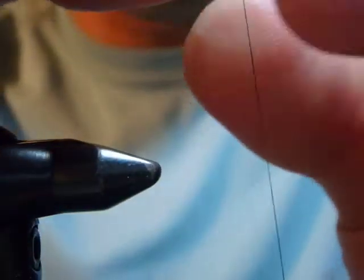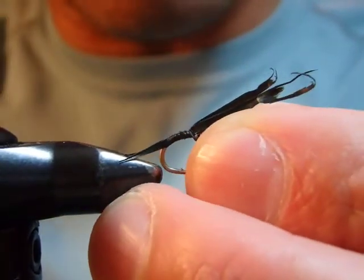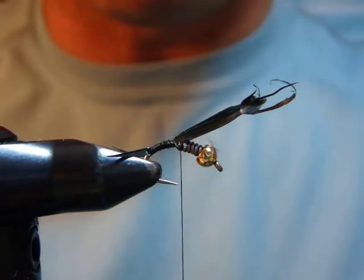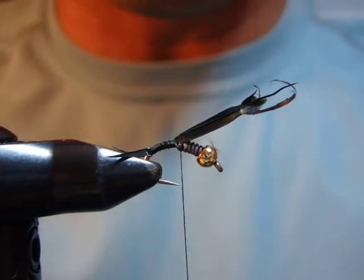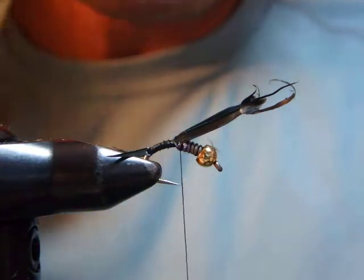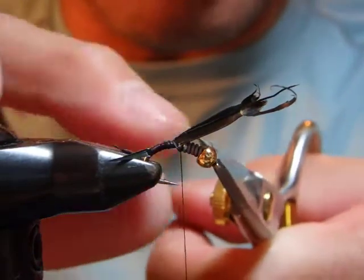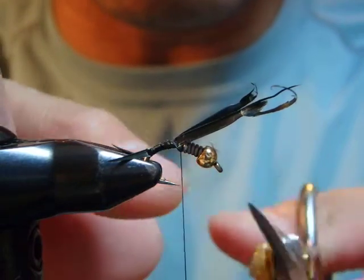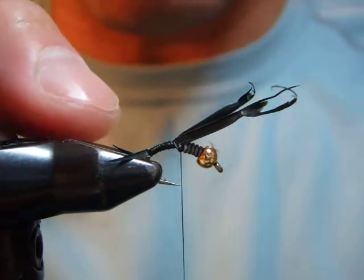I'm going to tie it in size 14, Daiichi 135. I already tied in the tail here because of the angle — it's kind of hard for me to work, and also to save some time. Anyway, the bead — gold, black, nickel, or even copper bronze — I think they're all good. Then I added some wire here to hold the bead in position, then I tie in this goose biot tail.